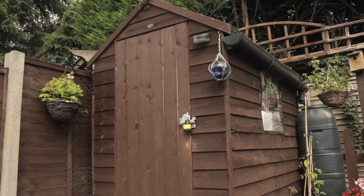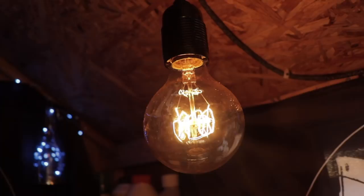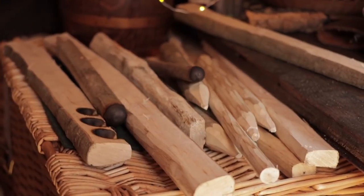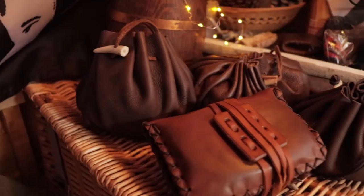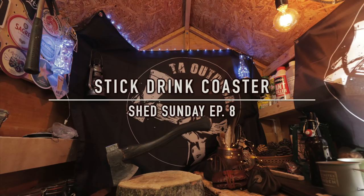It's hot in here — roasting, about 38 degrees in the shed. I'm sweating, but we're going to build something. In today's episode of Shed Sunday we are going to build a coaster from sticks. For those wondering what a coaster is, it's something that you put your hot cup of tea or coffee on to stop your table burning.